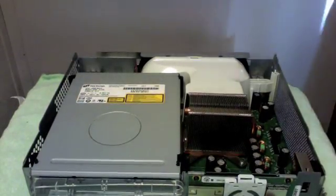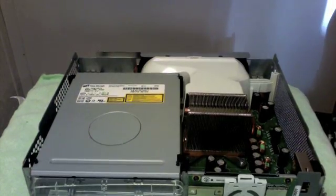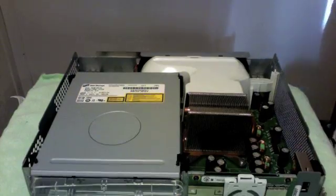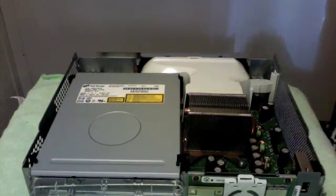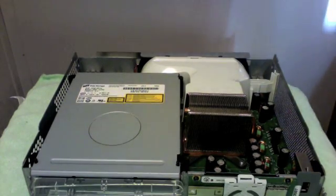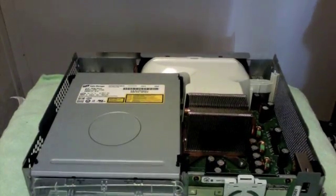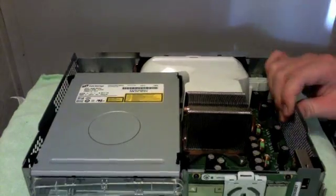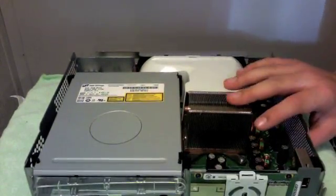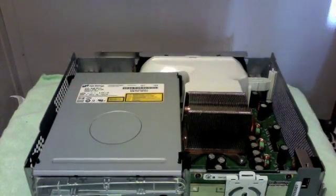Hello guys, this is a different kind of video, but I'm sure a lot of Xbox 360 players will find this helpful if they're having problems with their disc being unreadable even though their disc is not scratched or cracked. They just may have some problems with their drive. I'm going to show you how to fix the main problem. First, you need your Xbox taken apart. The drive I'm going to be using is a Tachi drive, not the BenQ.